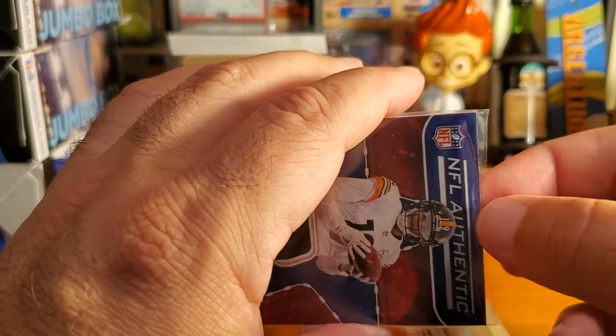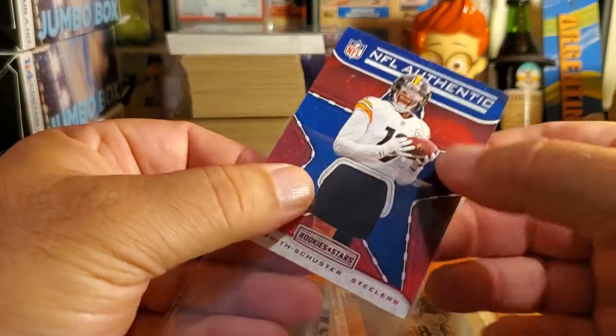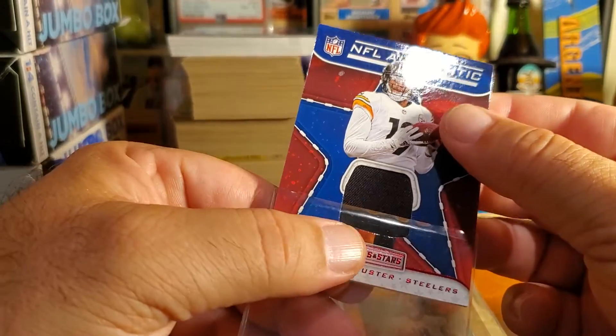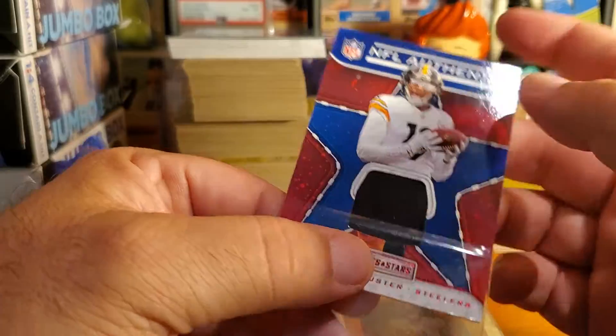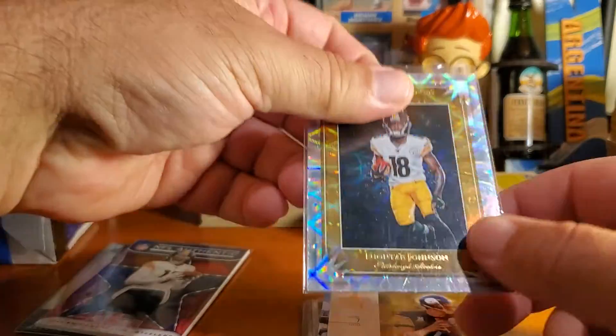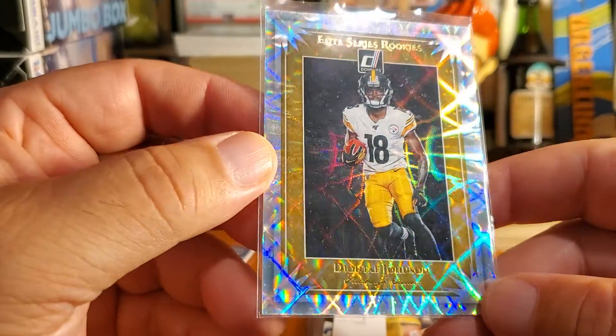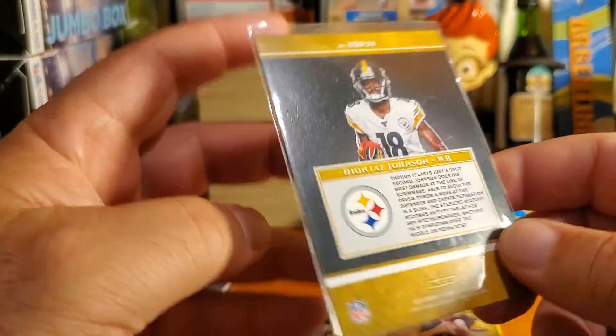I'm going to touch it, guys — I'm going to touch it. Oh yeah, nice. Here is Deontay Johnson — so this is a nice little rookie card, a beautiful parallel from 2019.